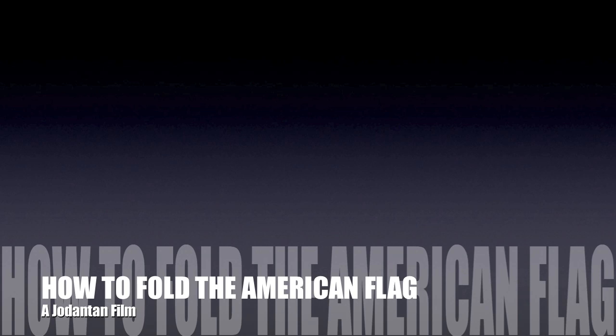Justice. Freedom. Independence. These are just a few principles for which the American flag stands for. In this instructional video, we will teach you how to properly fold the American flag.